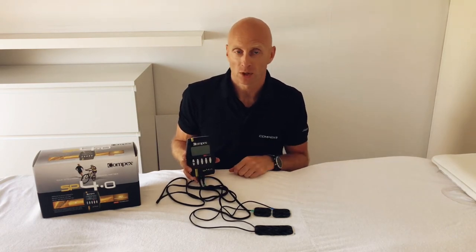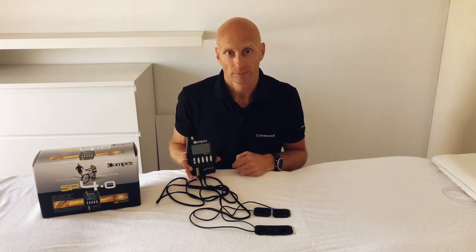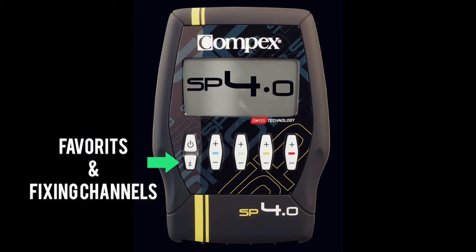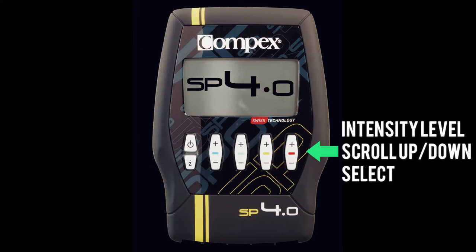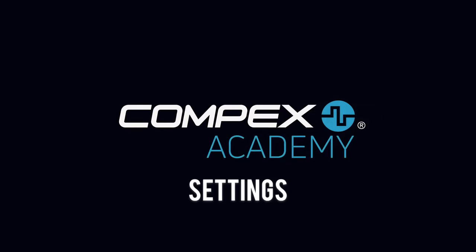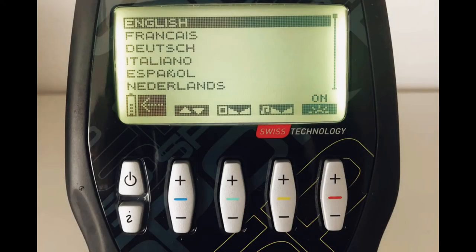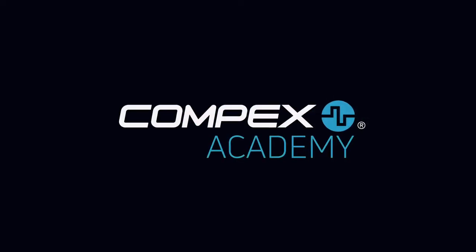Before switching on, here's the button explanation. Press the On button to switch on the device or go back in the menu. Press the I button for your favorite programs or to fix channels. The Plus and Minus buttons adjust intensity level and scroll through and select programs. Press and hold the On button to enter settings: the Red button adjusts screen light (on, off, or automatic), the Yellow button adjusts volume, the Green button adjusts screen contrast, and the Blue button scrolls the menu. Here you can also check battery charge level.